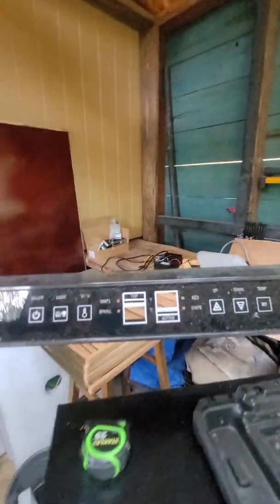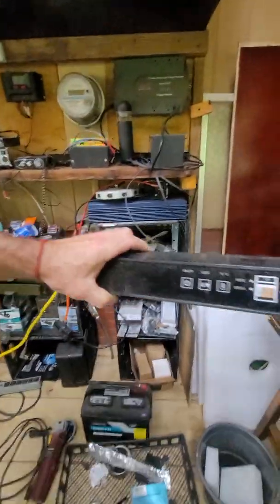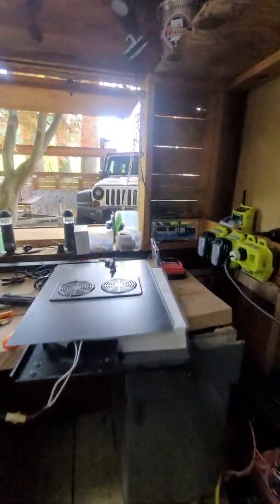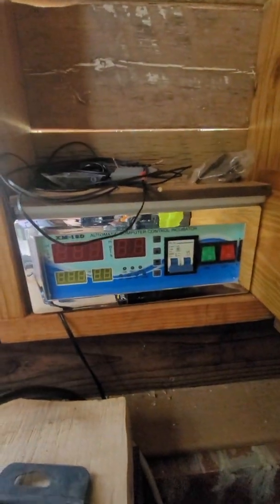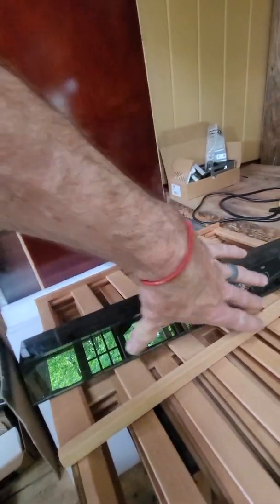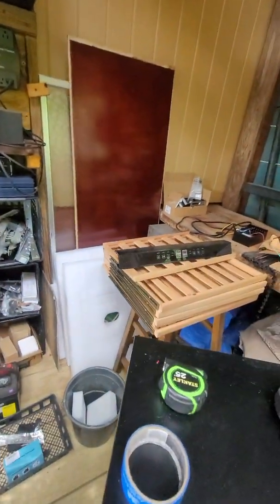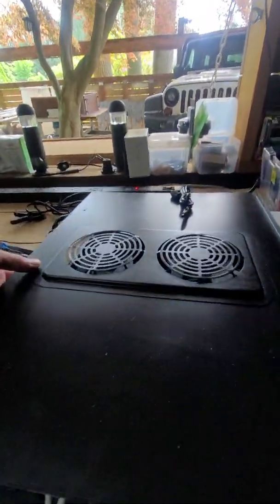That face plate would fit there. Instead of using the big XM18 controller I was going to put over here and run cable, I might just put a smaller LilyTech unit if I can get it to fit and do the temperature and humidity in a little chamber inside.